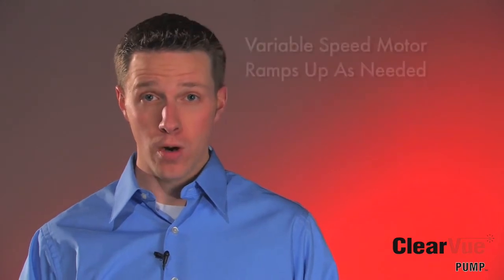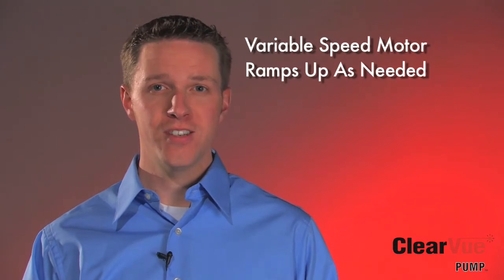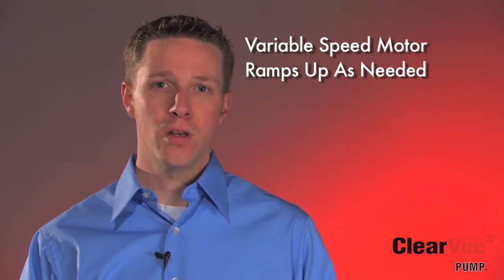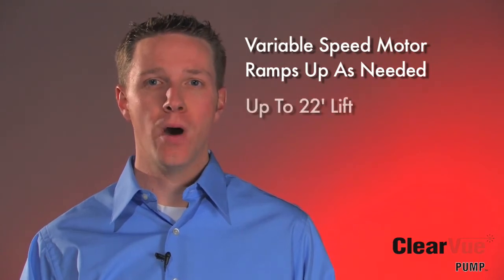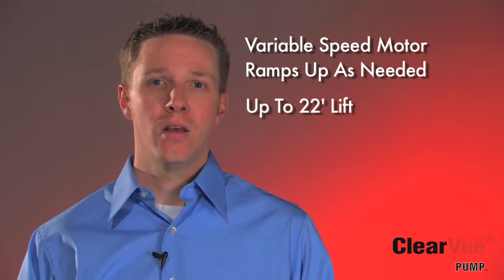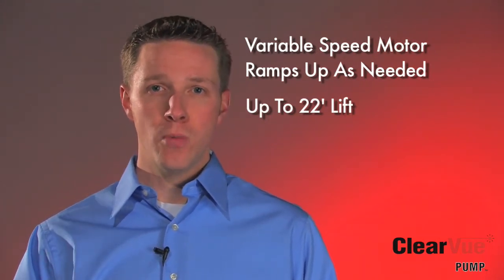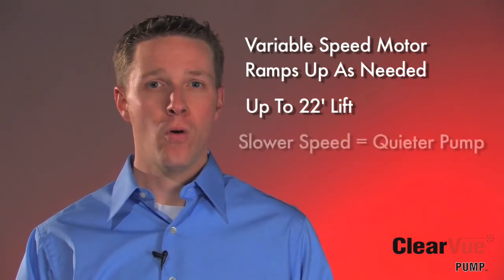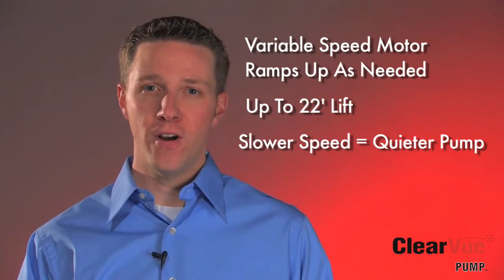Part of our IQ technology is controlling our variable speed motor. With our variable speed motor, Clearview will adjust to the conditions needed for its desired installation. For example, if you only need 10 feet of lift, it's only going to pump as hard as it needs to reach that desired head height. Unlike a normal condensate pump, Clearview ramps its motor to changing conditions — it's not just on or off. This makes Clearview super reliable and very quiet.